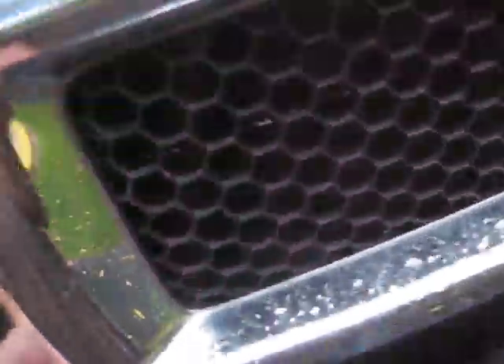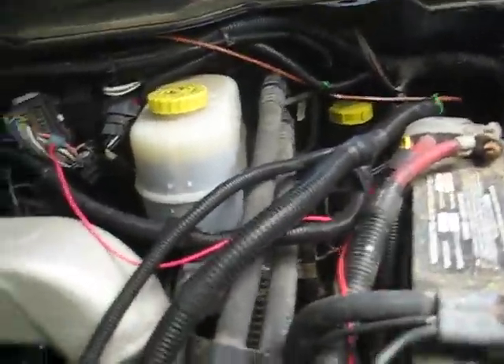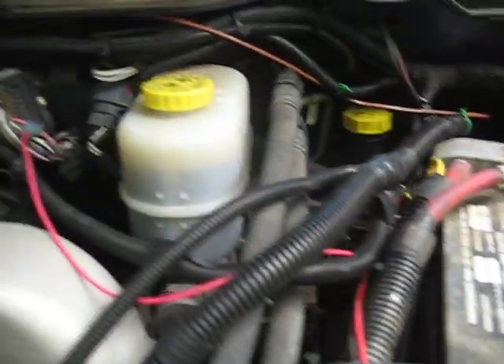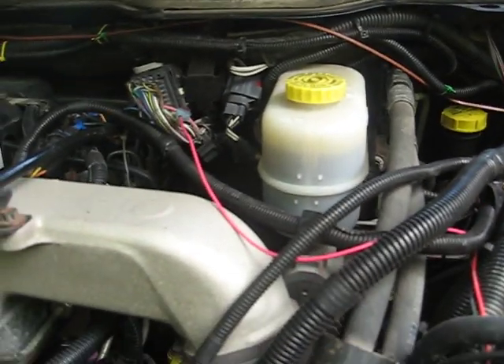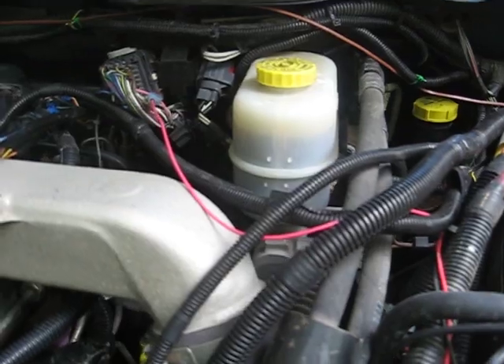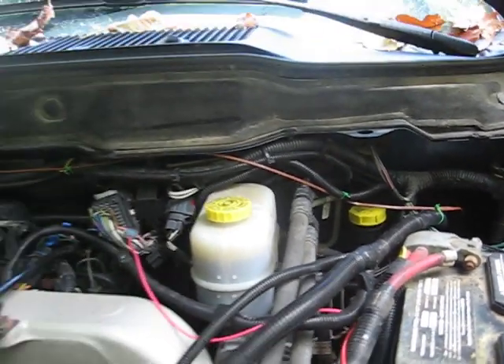Looking under the hood real quick — all this wiring is for the Six-Gun. There are also a couple of wires in there for the Quadzilla Scout. I've got my hookups for my smoke switch, which I don't have installed right now — I took that out when I was doing the Six-Gun and just never put it back in.